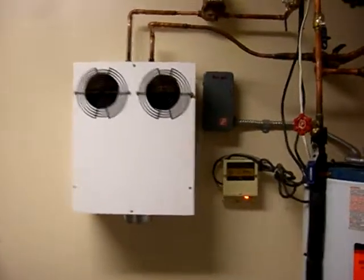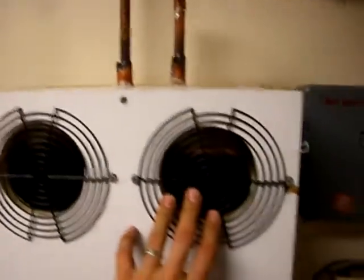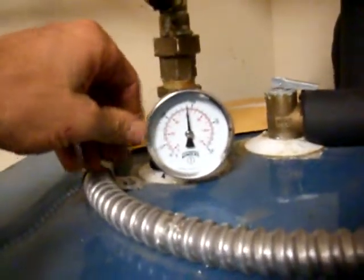Here we go. Total of 15 hours so far. I got the coil mounted and I got the water piped into it. This is the hot water out from my tank, which is at 140 degrees right now.